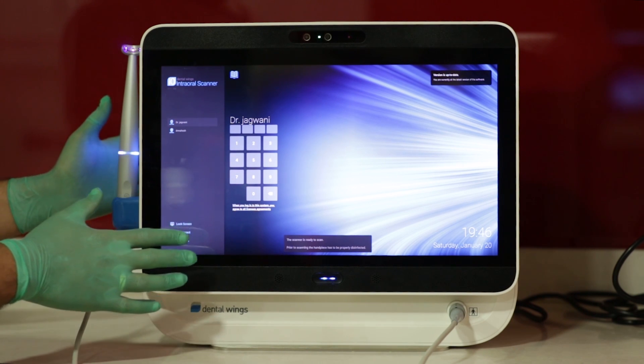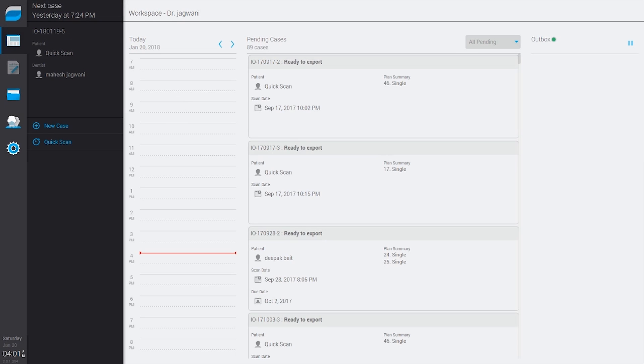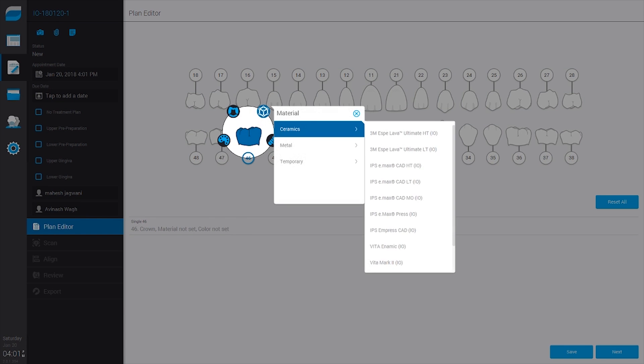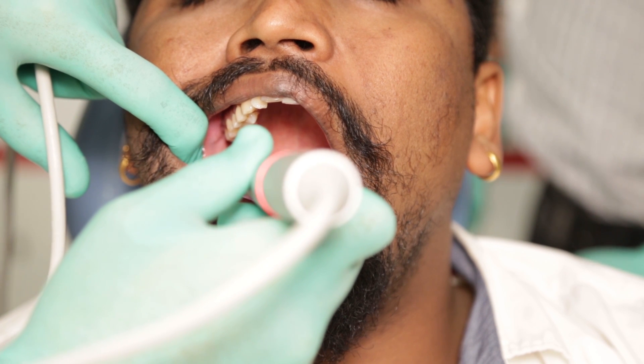This is how it works: you just log in with your login ID, create a patient's file, enter all the details, and enter the scanning mode — it's that simple. On this page you will see two modes available. If you sign up for the powder version, you will not be able to access the powder-free mode at all. I have a patient ready on the chair whom I'm going to scan.